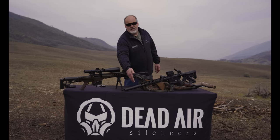I'm Mike with Dead Air and this is our multi-purpose use silencer, the Primal.